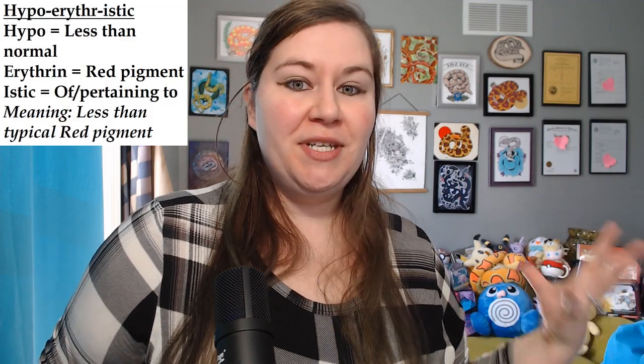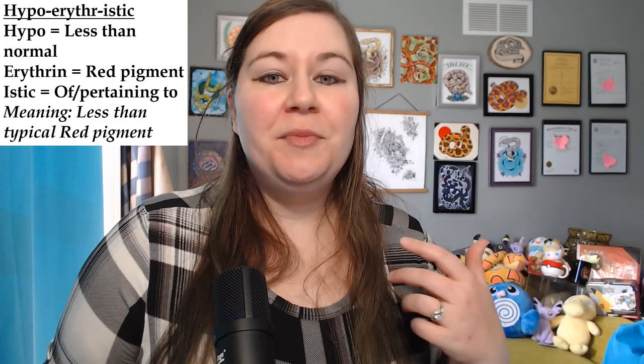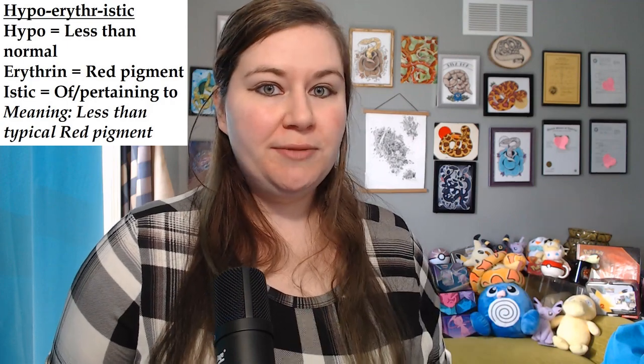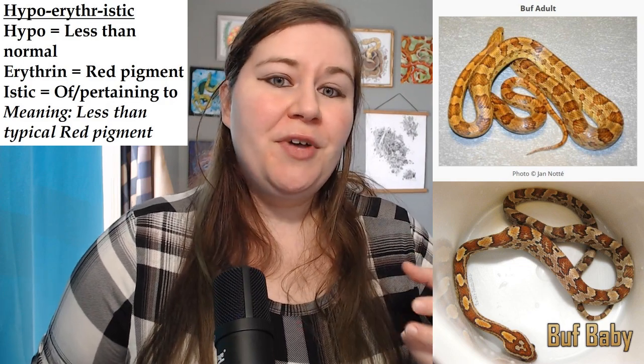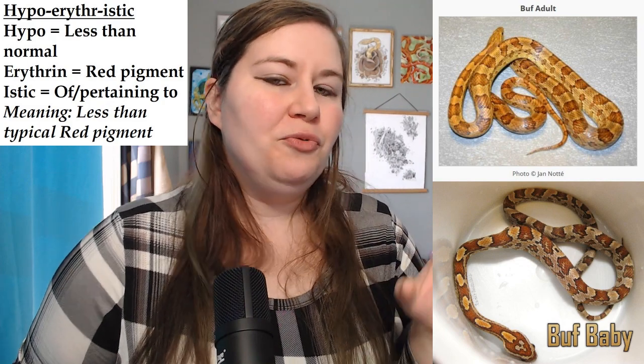So now we've gone over two types of albino — amelanism and anerythrism. Now we're going to go over something more of a hypoerythristic mutation. Hypo means taking away some, but not all — similar to medical terms like hypoglycemia or hypothyroidism. The morph we're talking about is called buff. They have all of the same pigments as any other snake, but some of their red pigment is just removed and diluted a little, so they look more of a golden orangey color while still retaining some actual red pigment.